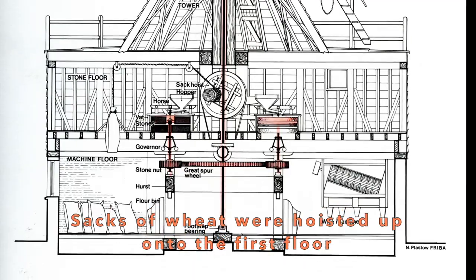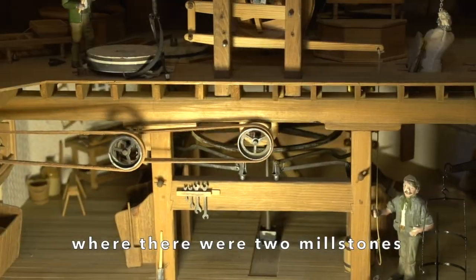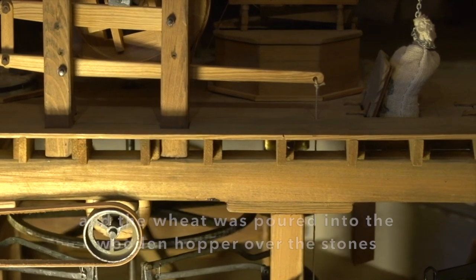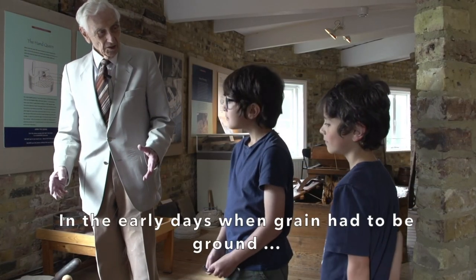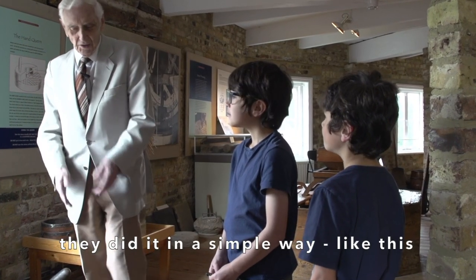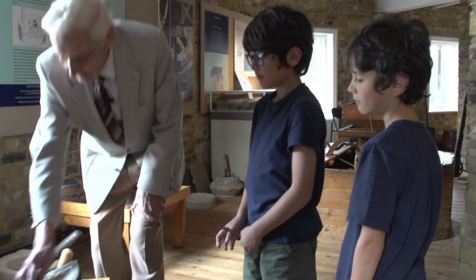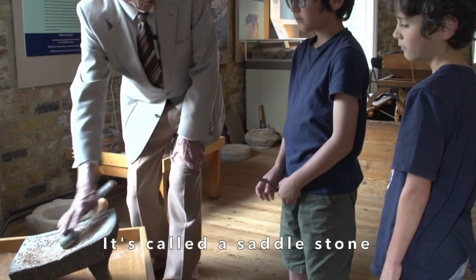Sacks of wheat were hoisted up onto the first floor where there were two millstones and the wheat was poured into the wooden hoppers over the stones. In the early days, when grain had to be ground to make flour, they did it in a simple way like this. It's called a saddle stone.